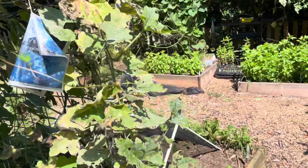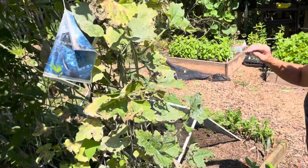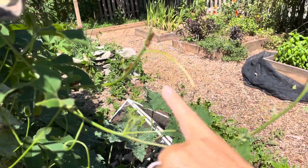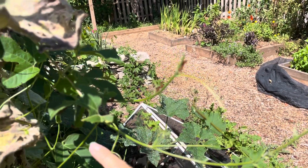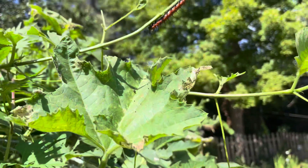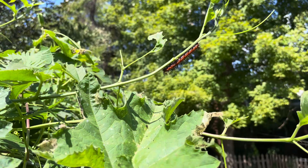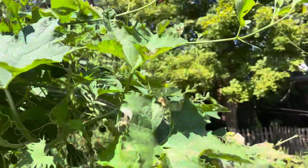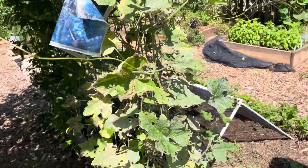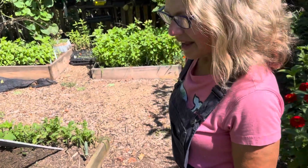This is a good spot to talk about caterpillars, because you are the caterpillar whisperer! We have so many caterpillars in here — there's a baby right there, and a baby, and a baby, and two more babies and a big one. And since we don't spray in our garden, we have all this natural habitat for butterflies just to frolic. They are everywhere!